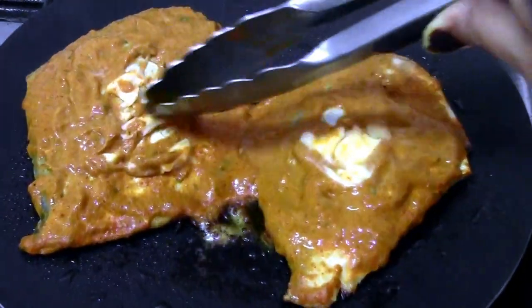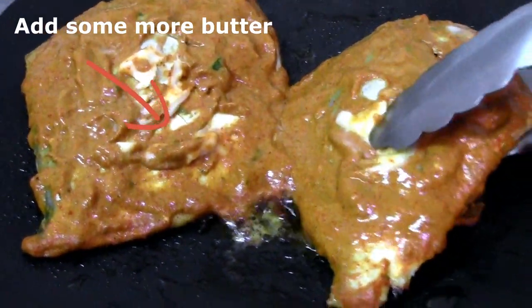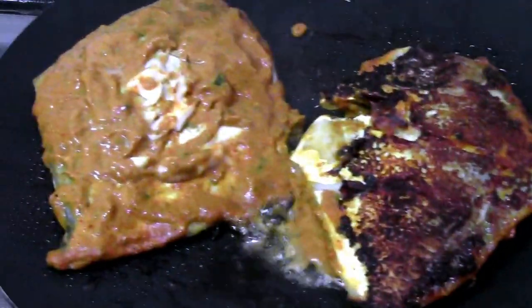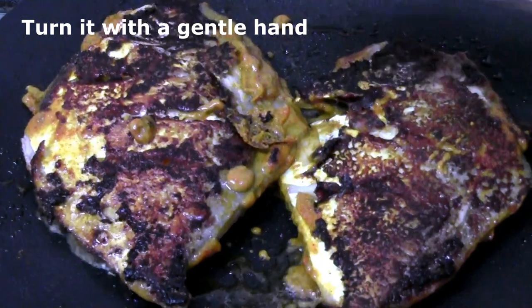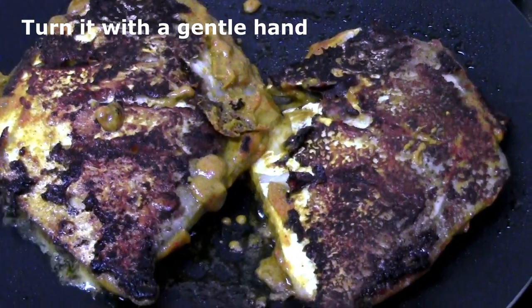I put a little butter on top because now I am going to turn the fish. Slowly I am going to turn the fish — careful, it should not break. And now I am going to fry the other side also.